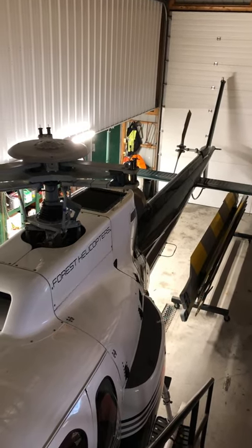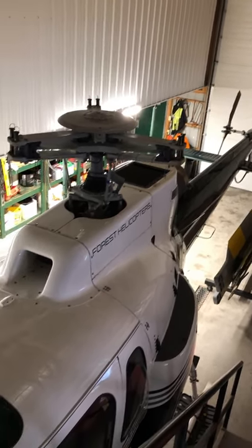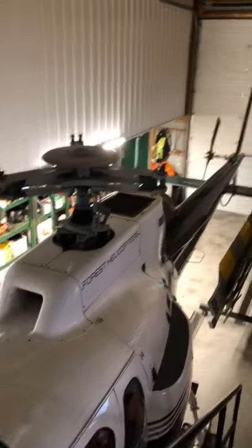Especially the two-bladed machines like the R22s, R44s, and Bell 206 Jet Rangers — you don't need to take the blades off.